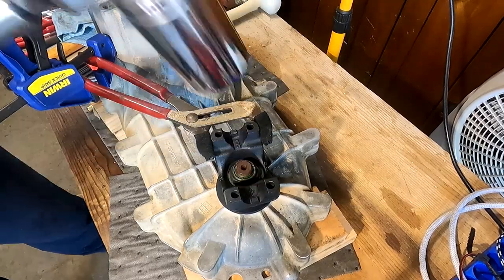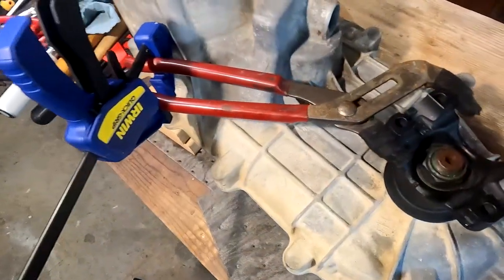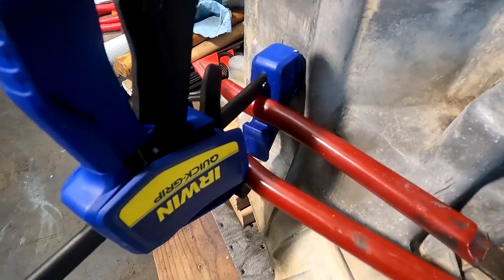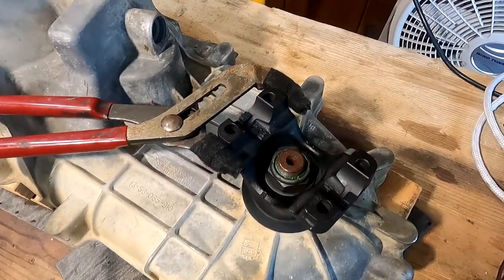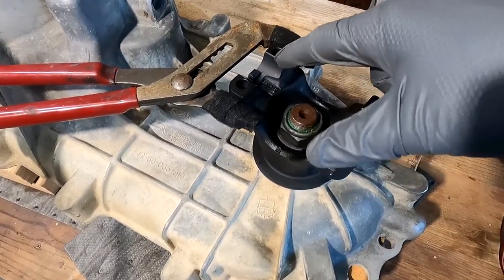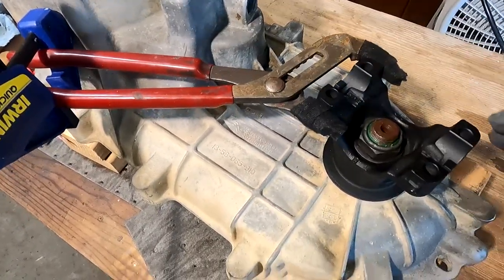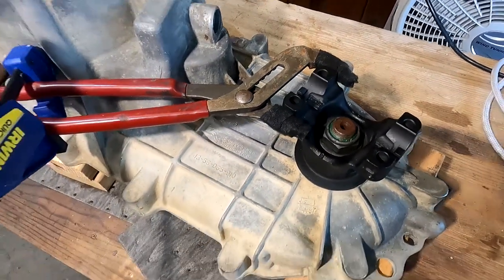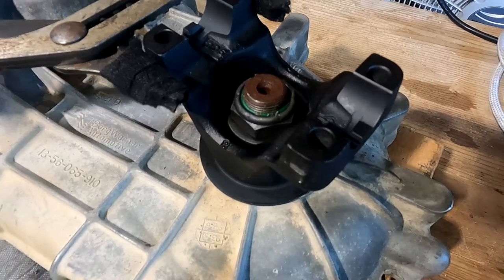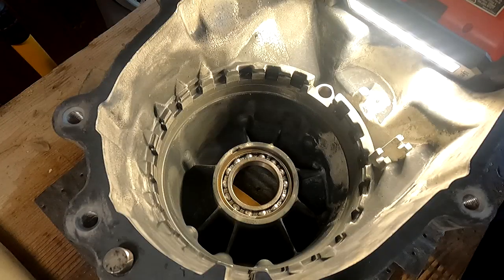Man, that was a lot more difficult than I remember it being. The setup I had to go with was a pair of channel locks with a clamp. If I had to recommend anything, I would recommend taking a piece of flat bar, drilling some holes for the yoke lugs, and using that to press up against that side of the case when you're turning - because that was kind of a struggle. Nobody said it was going to be easy, but that's one big hurdle we jumped over successfully.